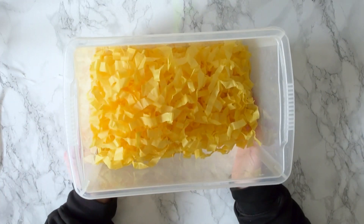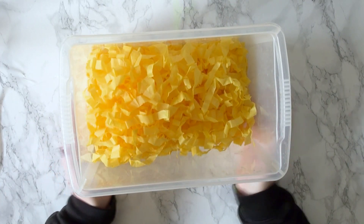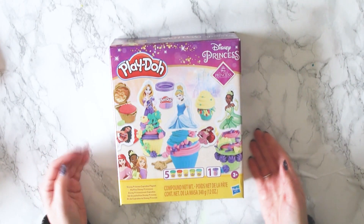Let's see what Tab has for us today. We're making Princess Play-Doh cupcakes.